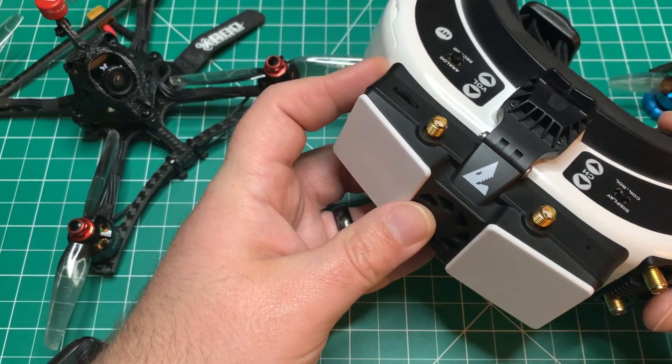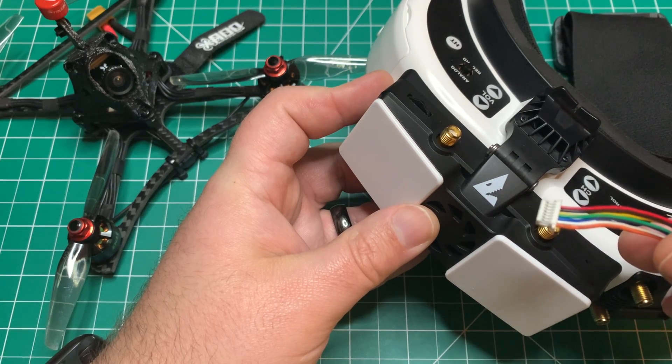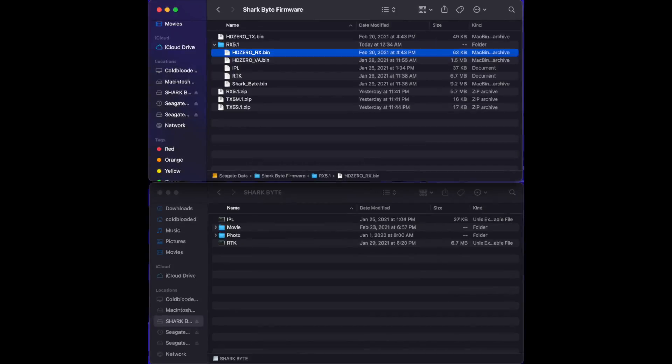You're going to need the VRX obviously, you're going to need the 7-pin cable that comes with the system, and your computer. Let's get to it.